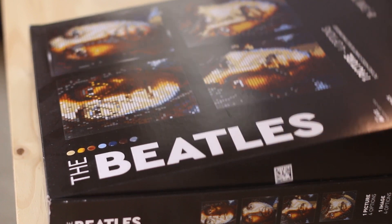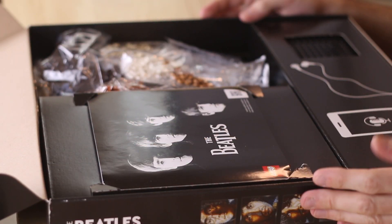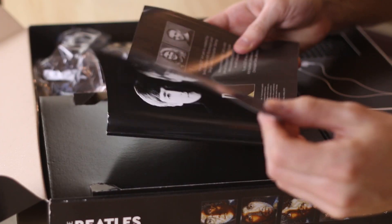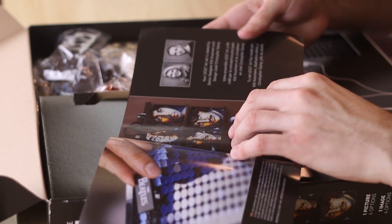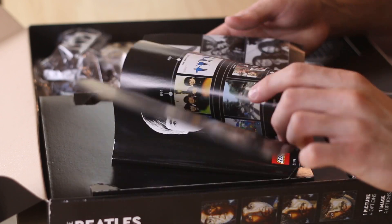Opening this set up, we see there are several really nice compartments divided with cardboard cutouts. First we see the instructions - one of those nice thick booklets. The first few pages on the inside detail some history of the Beatles, some info about the designers of the Lego set, and then it also has a QR code for the soundtrack.